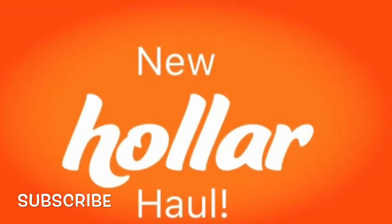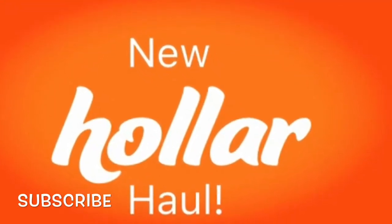Hi guys, welcome back to my channel. Today I'm going to be doing a hauler haul. Hope you guys enjoy it.